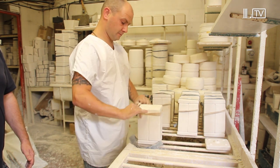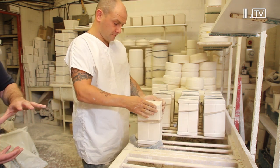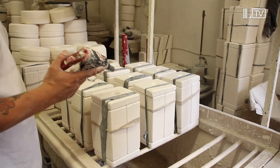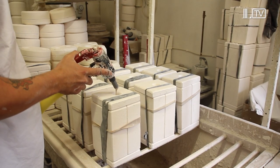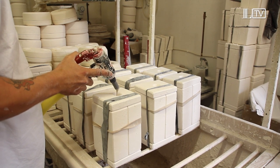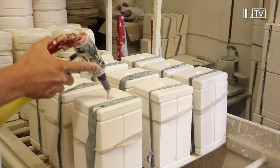It'll be held together by a big rubber band — this stops the slip from escaping. Lee's now injecting slip into the mould. He has to do it very slowly so the air bubbles come to the top.